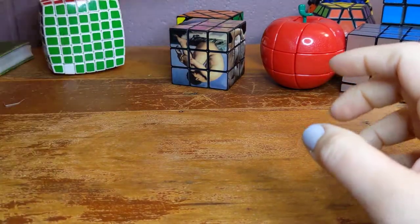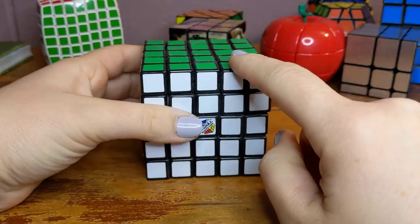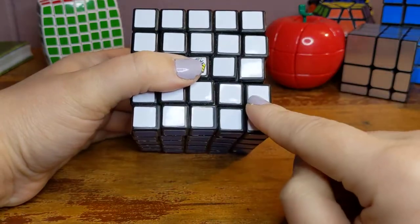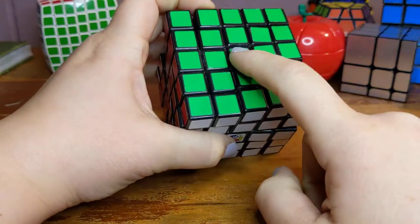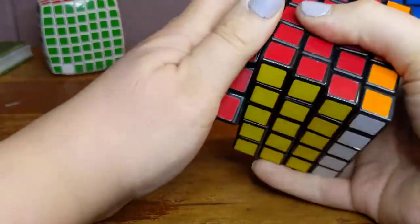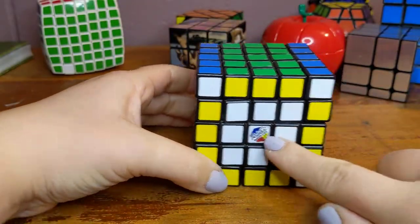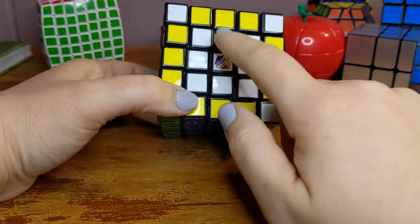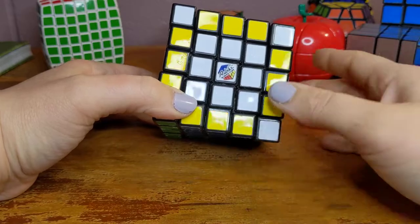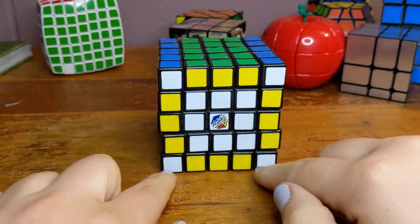Going up from that, it's a five by five. Since it has an odd number of squares on each side, it does have center pieces that remain in their places, and that guides you with knowing what color is what. You start off by putting together your nine-piece squares for your center, then put together three edges at a time to make your edge pieces. Then you're ready to solve it just like a three by three with your center, four edges, and four corners.